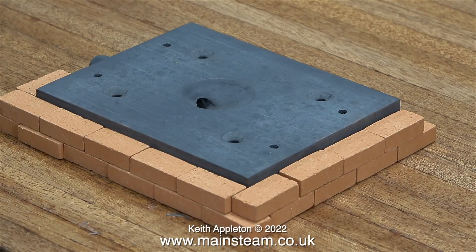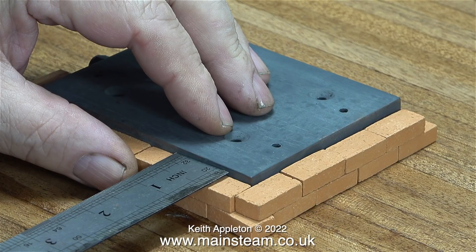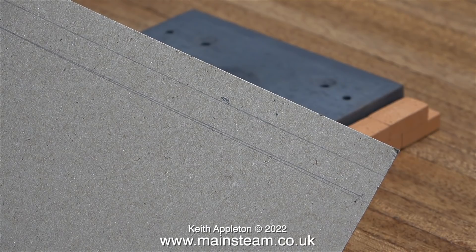When I pile the bricks on top of each other like this, they're obviously not high enough. But then I realise that bricks normally have a line of mortar in between them, so I need to simulate the thickness of mortar to see whether I can get the bricks up to the same height as the plinth.